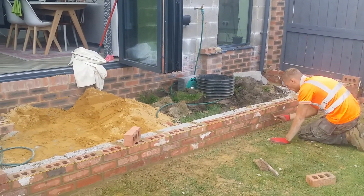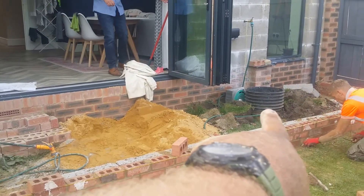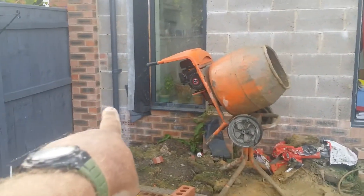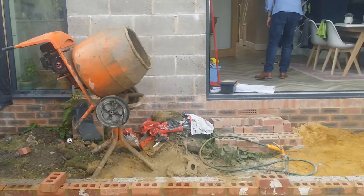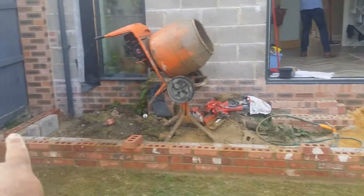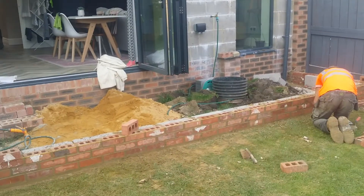One of our guys is just pointing it in there, look. We've also got a riser here to put on for the drains, and to join these drain pipes into the main drain. Same at this side for the roof water. We've been installing a step in the middle, and then this patio is going to be laid with a charcoal block paving block.